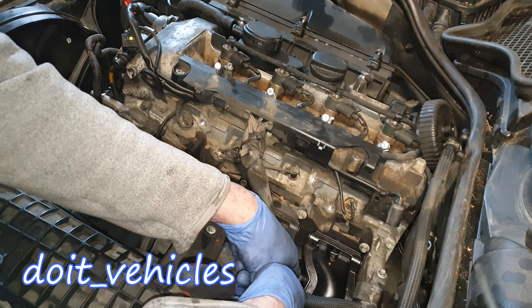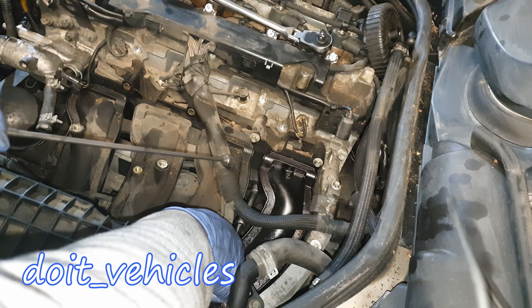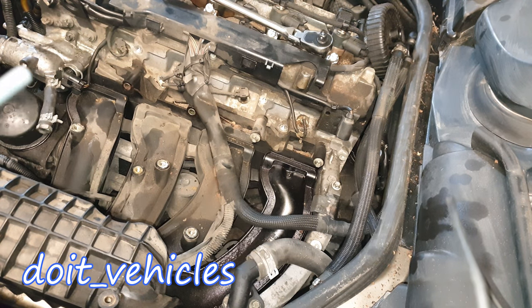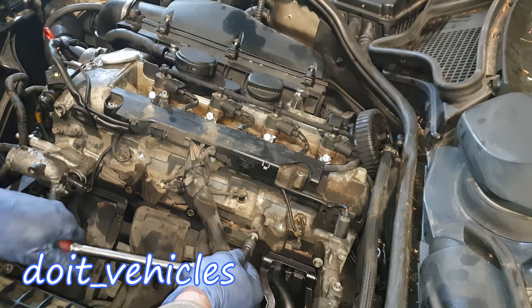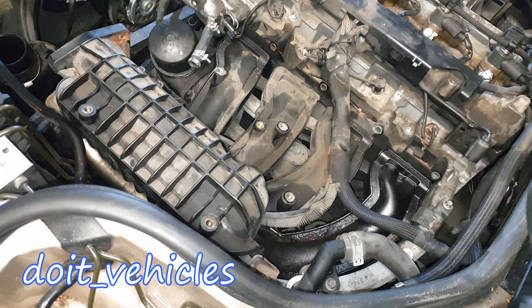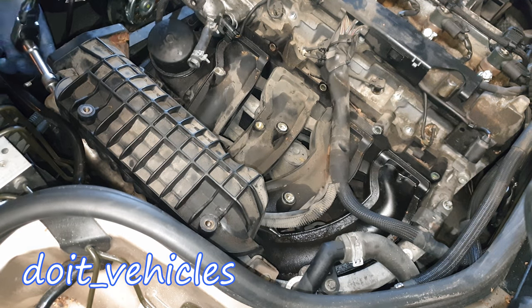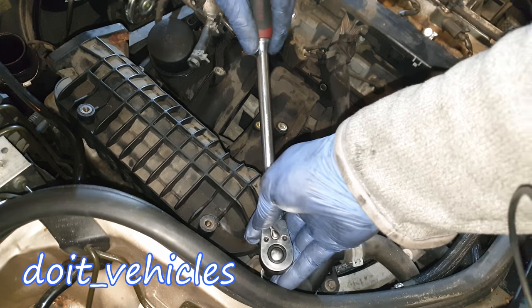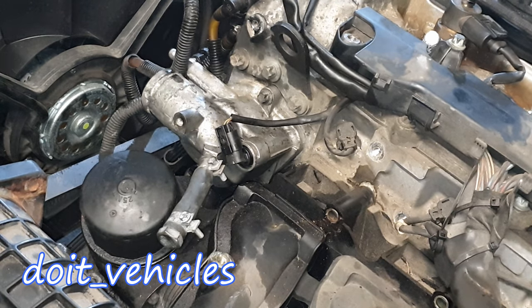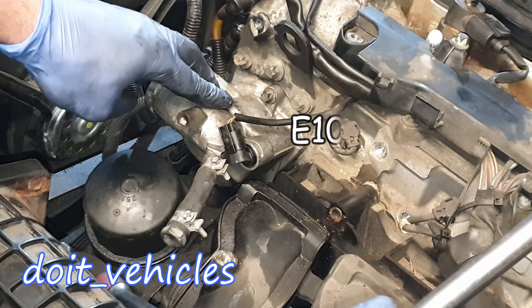Let's start with the most difficult bolt which is in this hole here. It's a good idea to get a magnet — something like this. Here it comes. Looking from this side you're gonna find a bolt here and one down here. Now it looks like we've also got to take out the thermostat housing because it doesn't allow me to move the intake manifold.